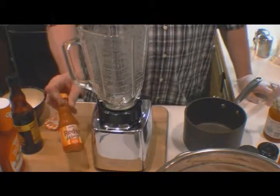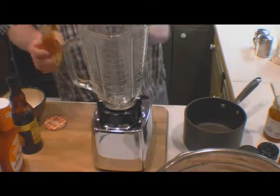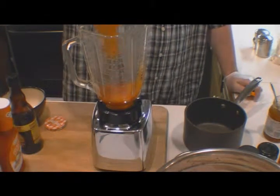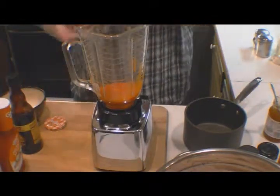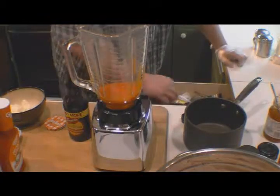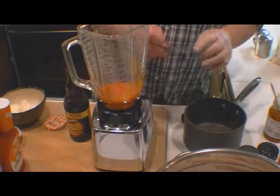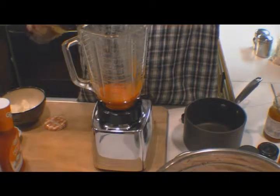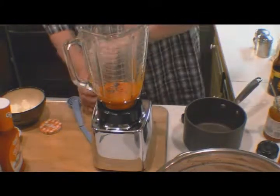Instead of Frank's Red Hot, we're going to use Frank's Wing Red Hot. We're going to use this whole bottle and put it in our blender — that's probably two to three tablespoons in there. I've got a glove on because I have a scratch on my hand and I don't want to get cayenne pepper in it. We're going to add a half a teaspoon of Worcestershire and a half a teaspoon of cayenne.